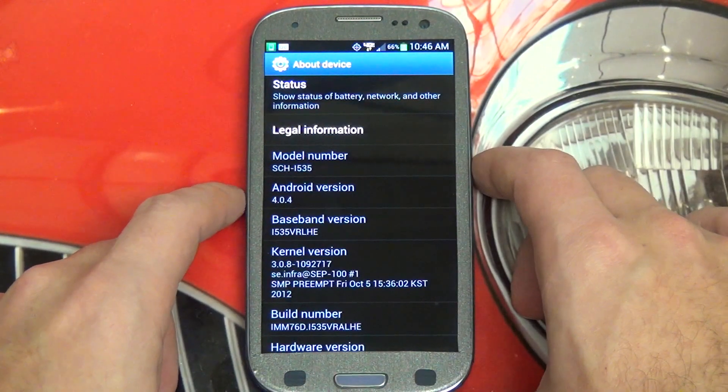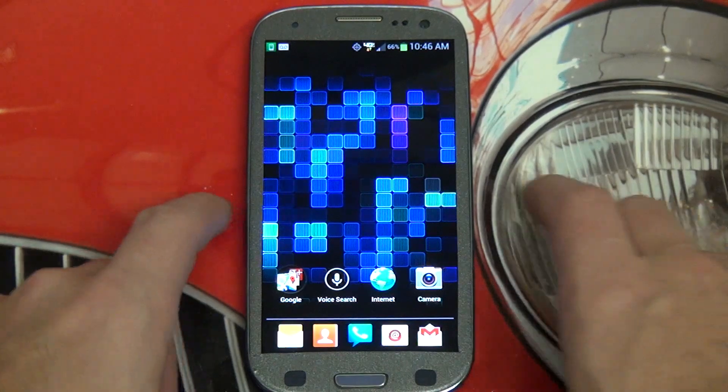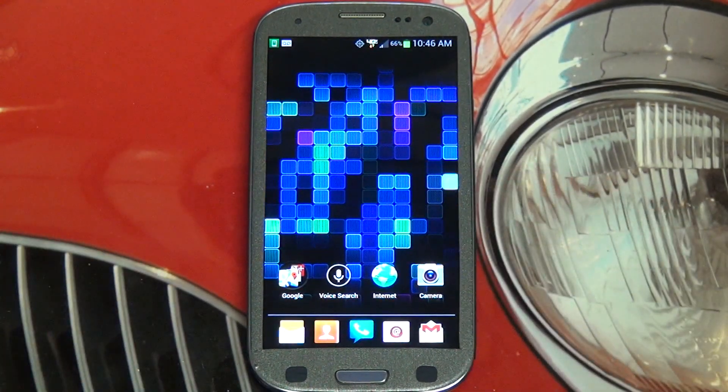Now this is going to take some time, there's no question about it — I anticipate that. So in the meantime let me tell you guys a little bit about what we're going to expect from the actual Jelly Bean update.